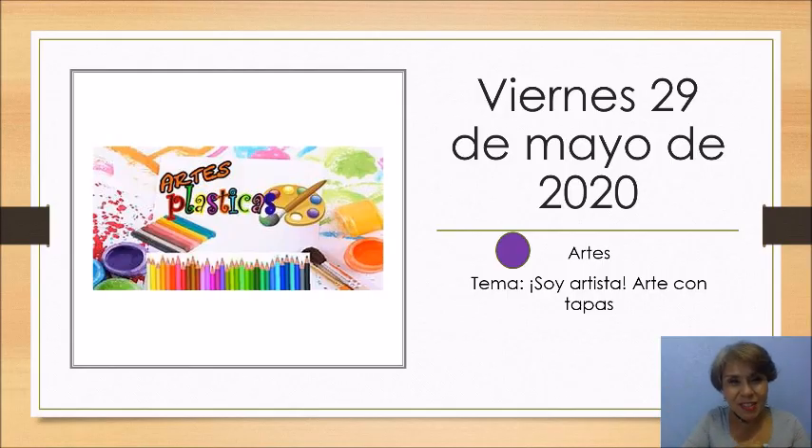¡Hola chicos, cómo están! Otra vez yo saludándolos el día de hoy, viernes 29 de mayo del 2020. Pero ahora con nuestra clase de artes, recordando que nuestro código de color es el morado. El tema que vamos a ver se llama Soy artista, arte con tapas.